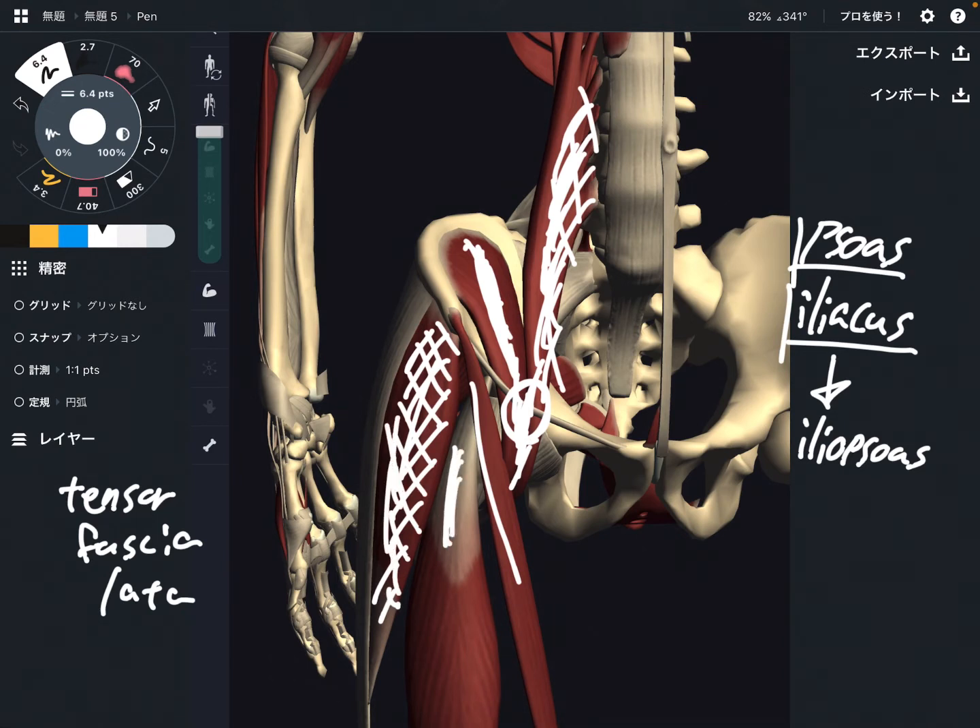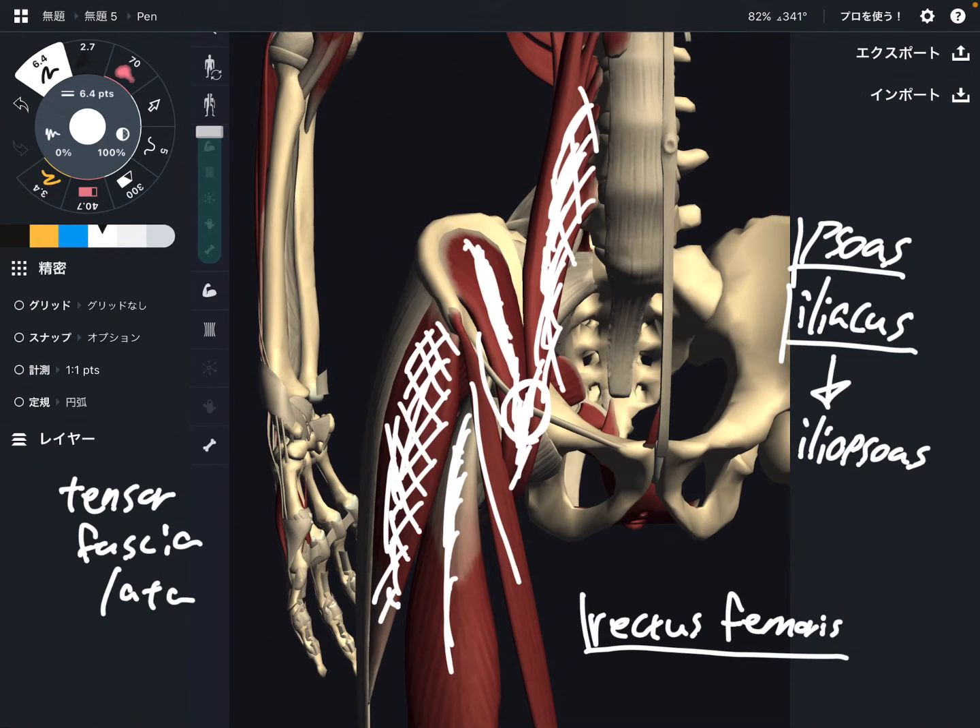This is rectus femoris. Rectus femoris is part of the quadriceps. Quadriceps has four muscles; however, rectus femoris is the only quadriceps muscle that originates from the pelvis — the other three muscles originate from the femur. That is why rectus femoris can do hip flexion, because this muscle crosses the hip joint. That's why it can do hip flexion — it is not only for knee extension.